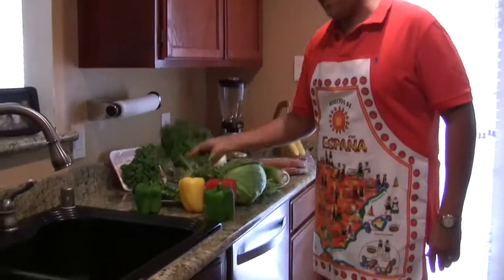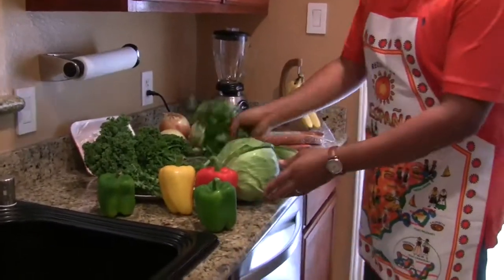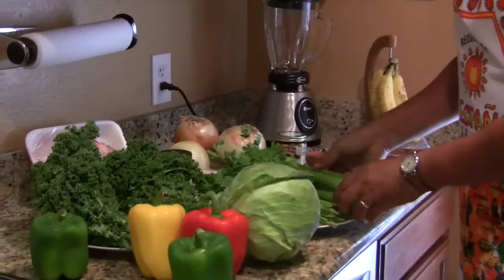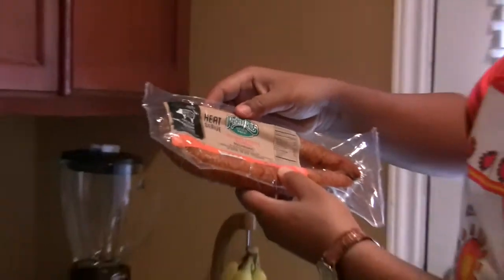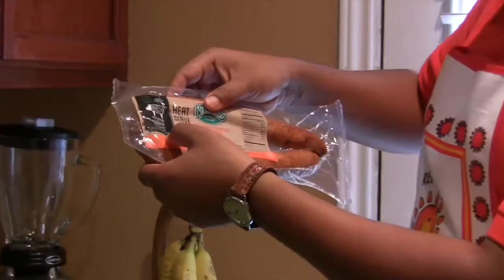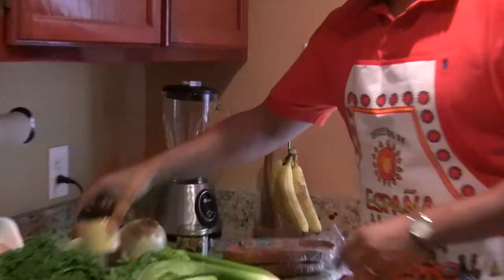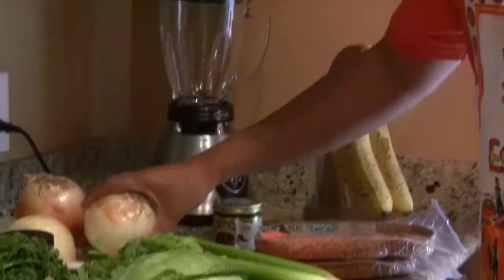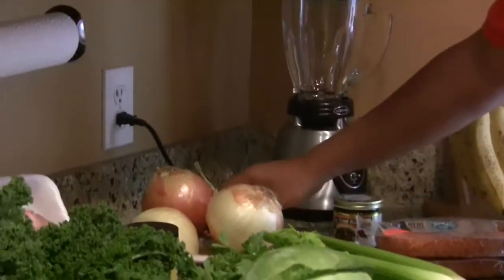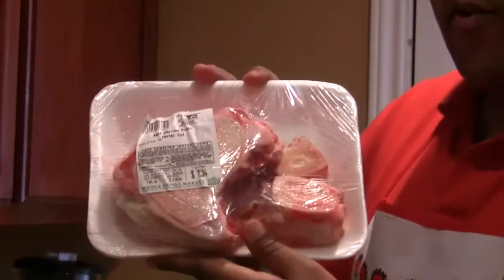Starting with the vegetables: we've got kale, bell peppers, cabbage, flat leaf parsley, and celery. We're also using smoked kielbasa sausage — no antibiotics. We're using a chicken soup base, Better Than Bouillon, to cut on the thyme. Yellow onion — two and a half of them — garlic, and the star of the show: bone marrow.